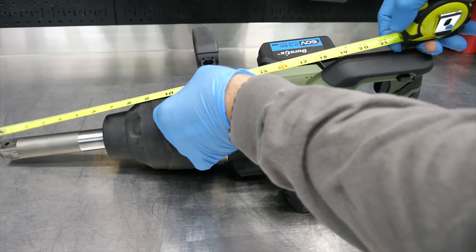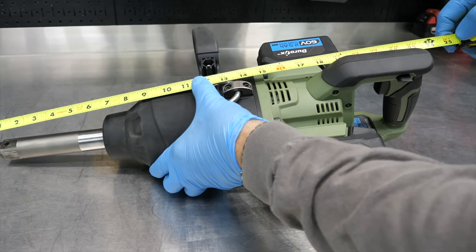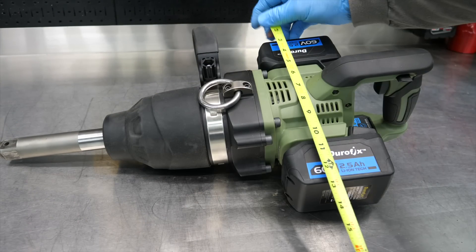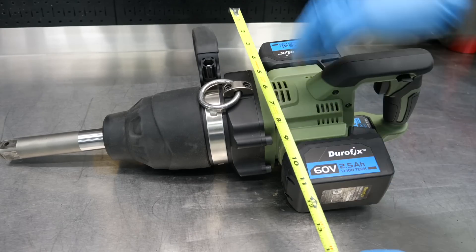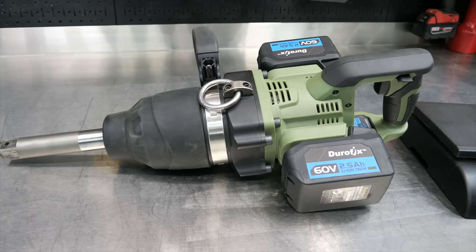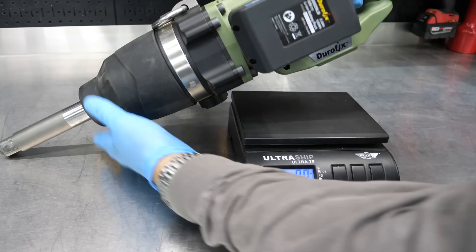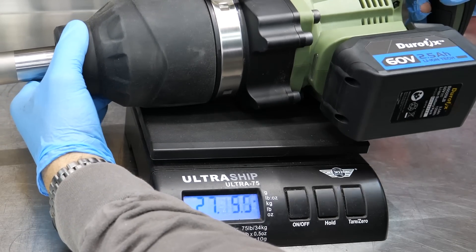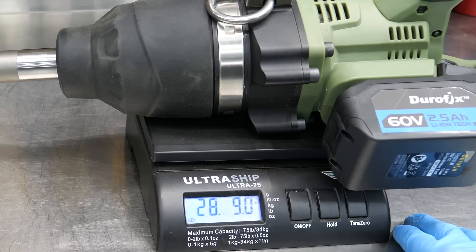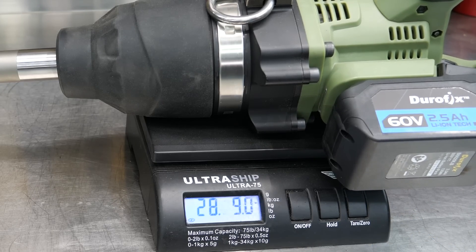This is not a small tool. From front to back, you're looking at 23 and a half inches from the snout to the back of the tool. With both saddlebag batteries installed, it's about 11 inches across. The bare tool weight is around 23 pounds, but with both 2.5Ah batteries installed we measured 28 pounds 9 ounces — just over 28 and a half pounds.